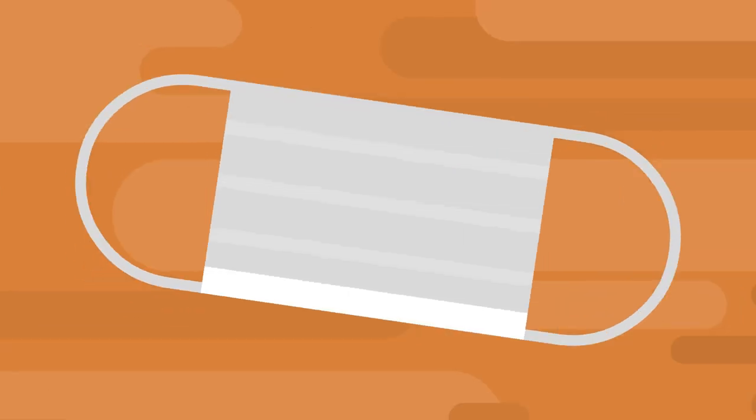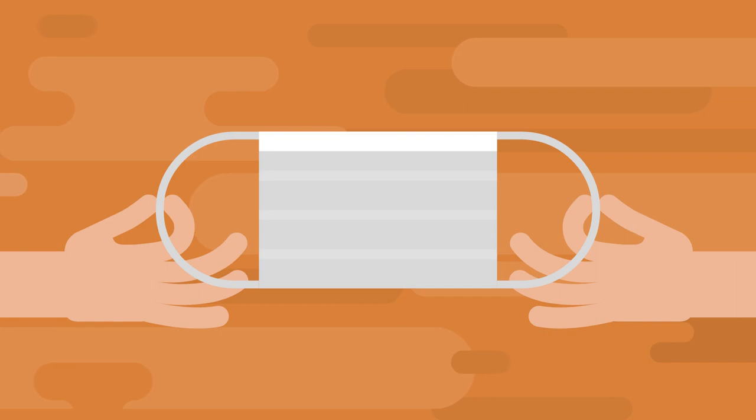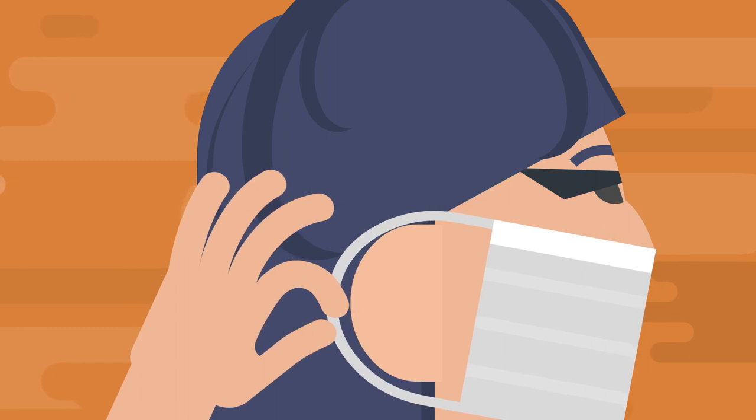Time to put on the mask. Make sure you have the mask right side up. Many masks have a stiff, bendable edge at the top that can be curved to contour your nose. Now, holding the mask by the straps, lift it to your face and bring the straps around either your ears or the back of your head, depending on the type of mask.